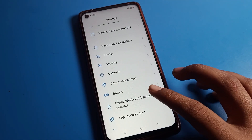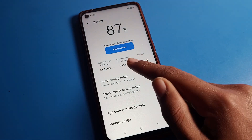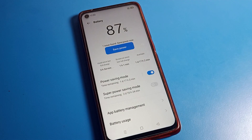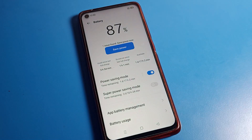To turn on battery saver, scroll down and click on the phone battery setting. As you can see, there is Super Power Saving Mode and Power Save Mode, which means battery saver. We will tap here to turn on Power Saving Mode.